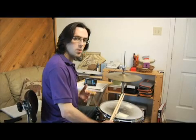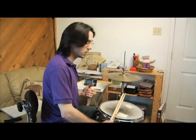All right. So we're continuing on with our quarter note cross stick. We've got one, two, three, four quarter notes.